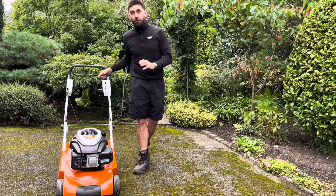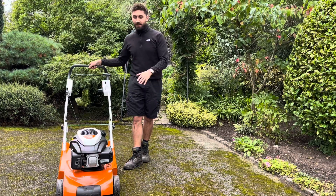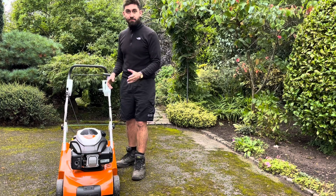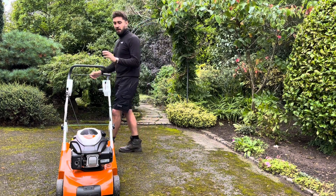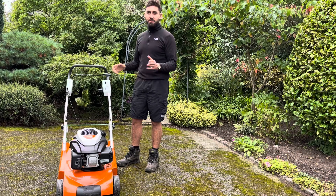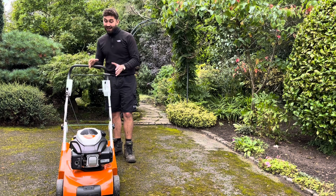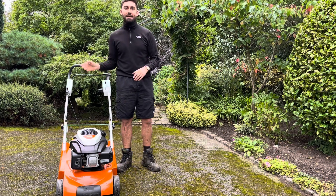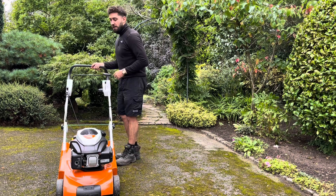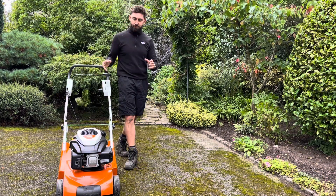After a full day of using this scarifier there are a few things to note and they're all mostly positive. This is a Viking repackaged as a Stihl — Stihl have always owned Viking, so that's why. It's easy start — pull it straight away and you're good to go. It's very light as well, which is handy for getting it in the van. On top of that the handlebars are foldable, so if you've got a small van or a car you can fold them and they'll fit nice and snug.